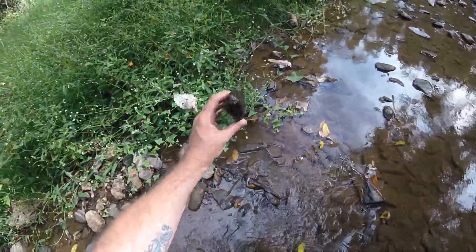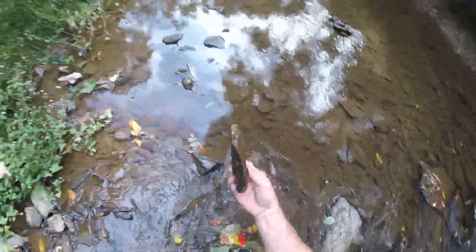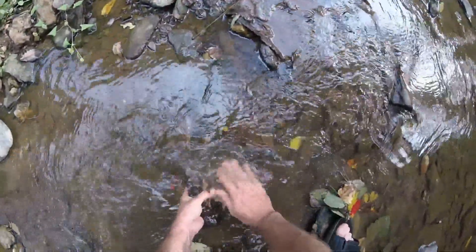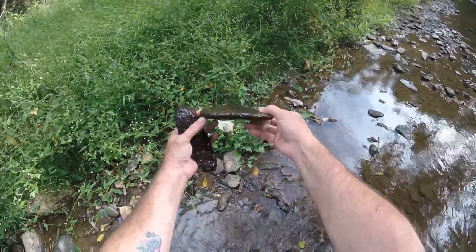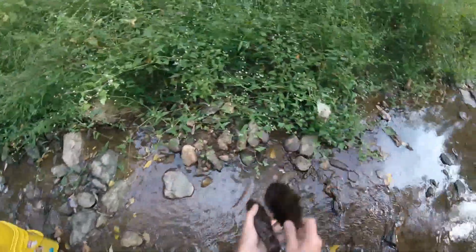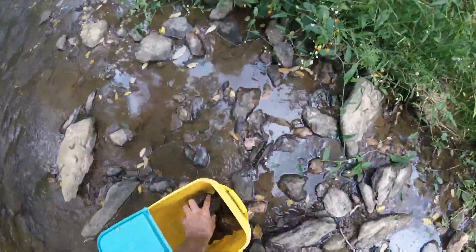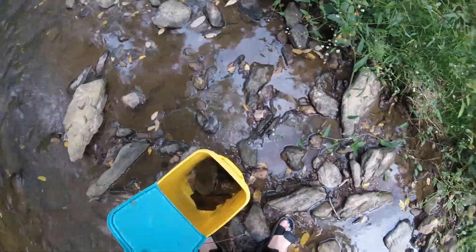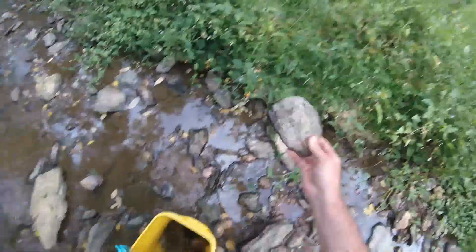It doesn't hurt to get some round, longer rocks too, so we'll bring that one back. That's another nice flat one that's got a little bit of curvature on the inside. All right, I think that'll do it, and I'm going to throw that one in for good measure.